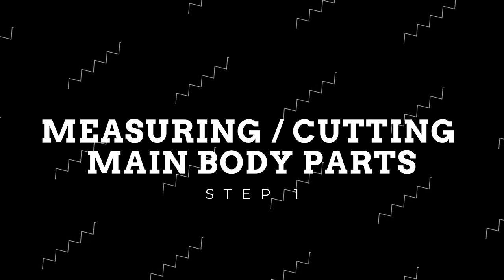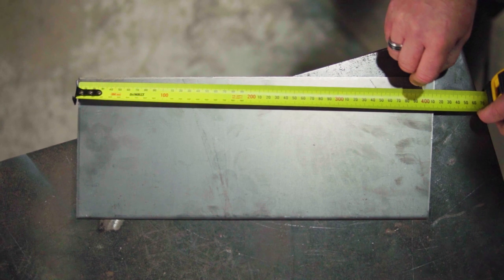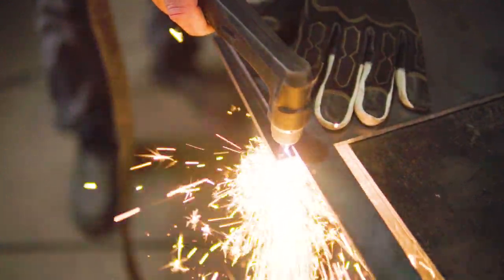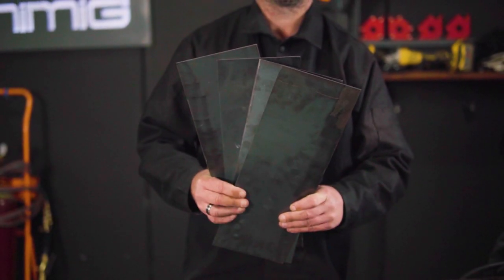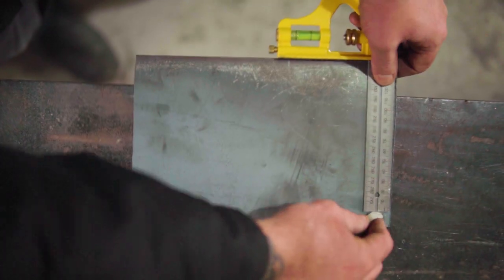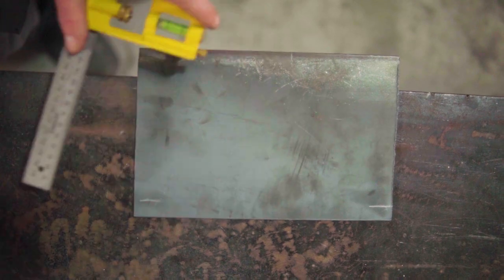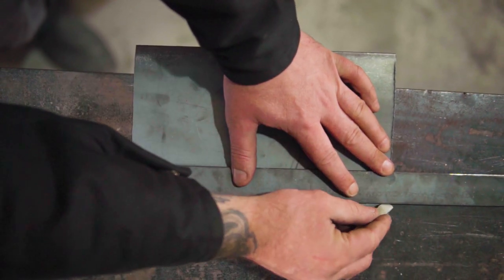Firstly, we'll start by measuring and cutting the main body and firebox of the smoker. Our smoker body will be 410mm long, 150mm high and 150mm wide. Repeating this process three more times, resulting in four matching sections. For the ends of the body, you'll need to cut out two 150mm by 150mm squares, which will be further worked on to accommodate the chimney and the firebox intake.